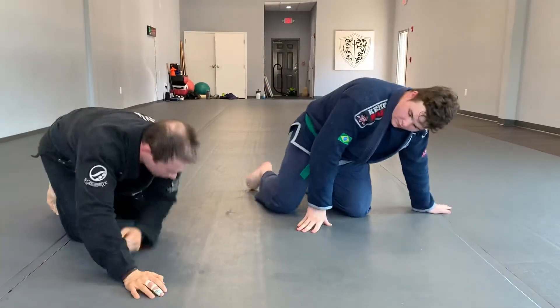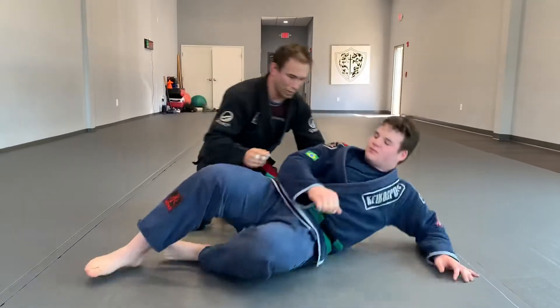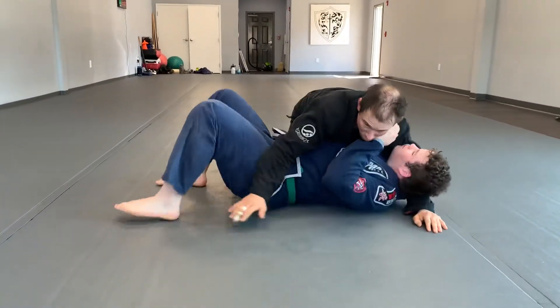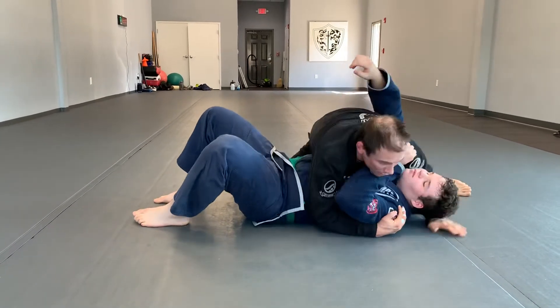There's another one I'm not going to show because it's not YouTube worthy. The second one is from side control — we're here in side control. I clear his elbow and I get really tight.